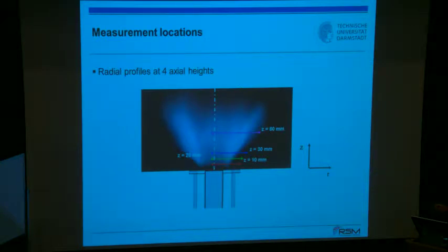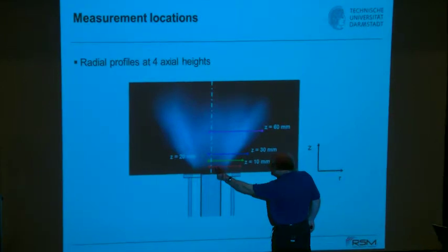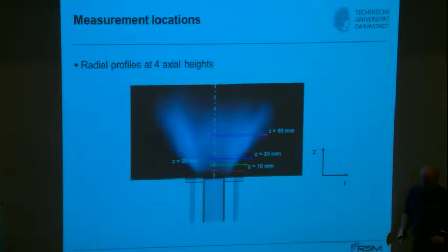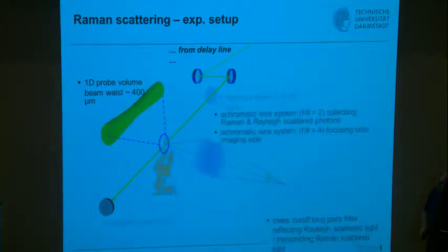We performed measurements at different axial positions, scanning a six-millimeter line through the region of interest. This extent is too large to image directly on the spectrometer — it must be done piecewise. From the delay line, you see the focusing lens giving rise to the probe volume. By that time we had a beam waist of 400 microns; we've since reduced that to around 180 microns. The imaging uses achromatic optics collecting as many photons as possible.